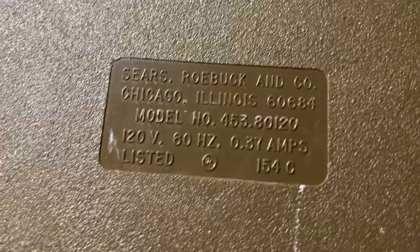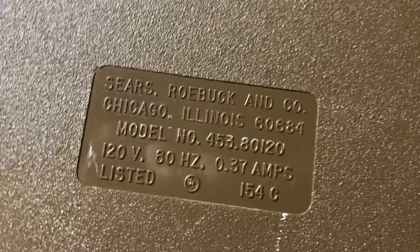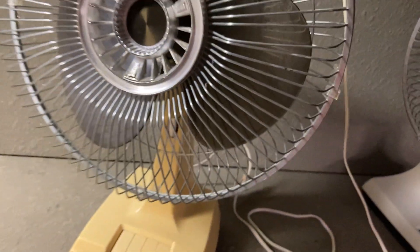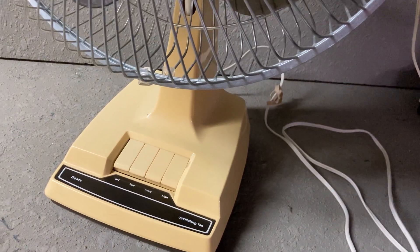Not much of the brittle frame issue — maybe a little bit on the bottom or the back there, or that could just be how it was cut from the mold. Model number 453-80120, 0.37 amps — same as usual for the Lasko Galaxy 12-inch of this period. Seems to be in pretty good shape except for the yellowed plastic, which at least is not brittle and falling apart. I can live with that.